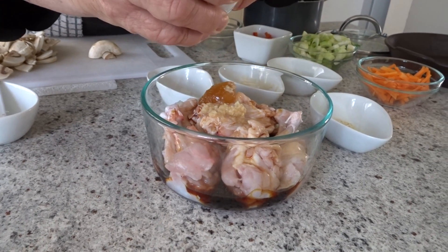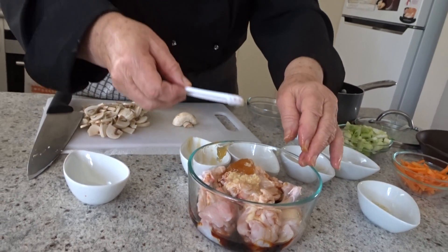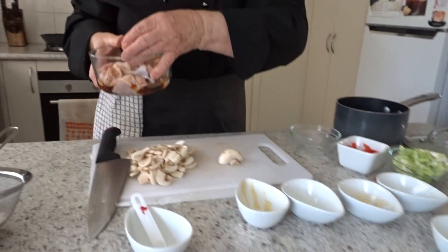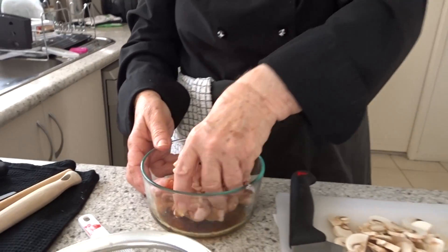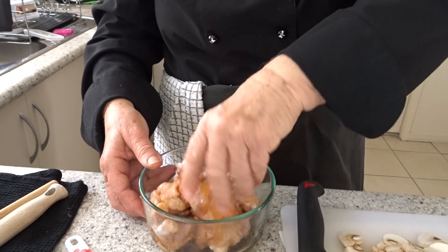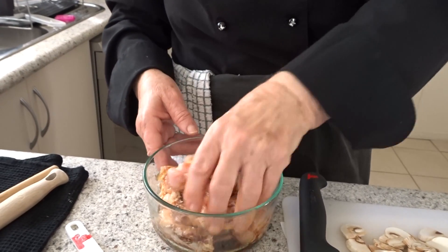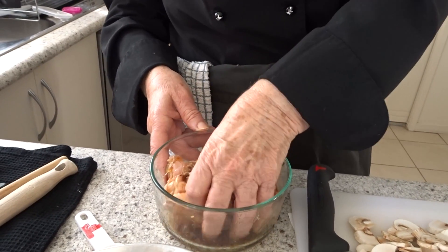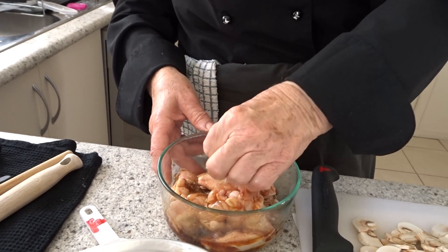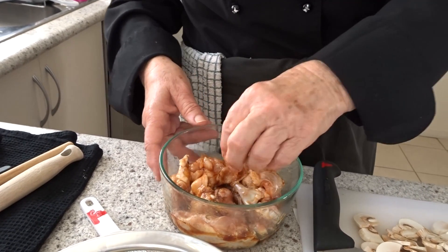I'm using my fingers because I'm going to massage the chicken. Quarter of a teaspoon of Chinese five-spice powder — a blend of five different spices that includes star anise amongst other things — and they really make it lovely. You need to marinate these for as long as you can, then pop them in the fridge so that they are out of the danger zone.